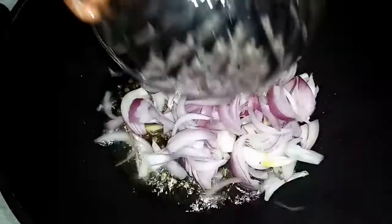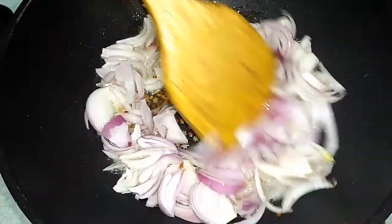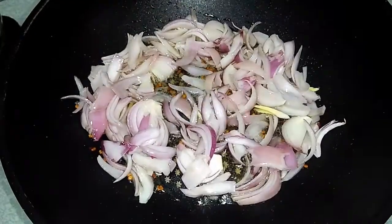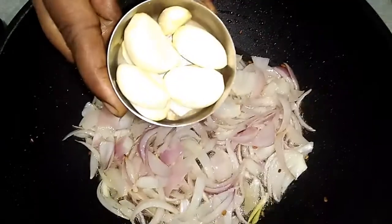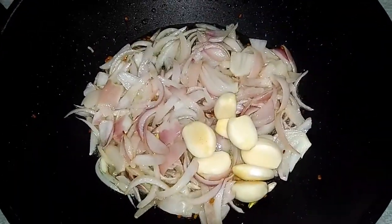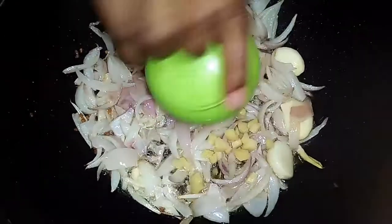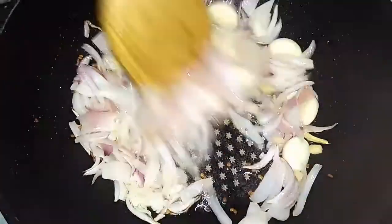Now let's add in 2 chopped onions. Mix until the onion cooks. And then add in 7 cloves of garlic. Now add in a little bit of ginger. Mix and combine it well.